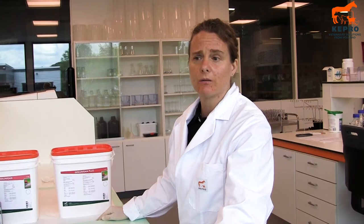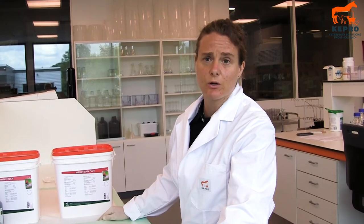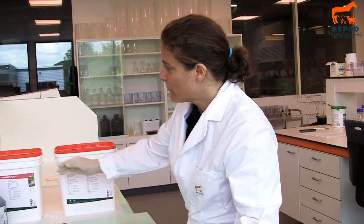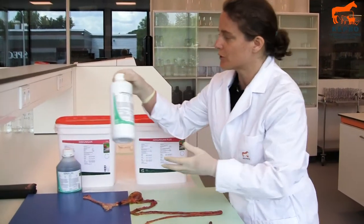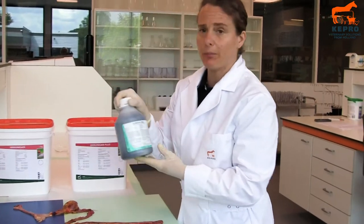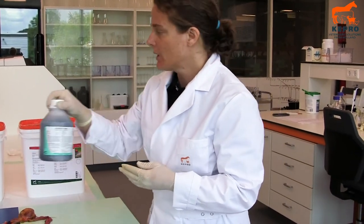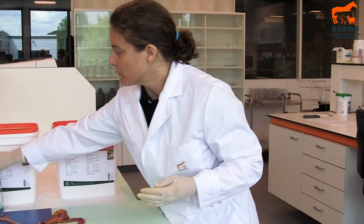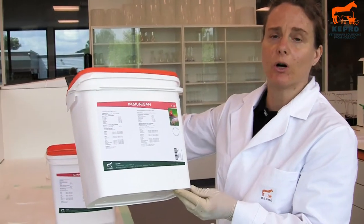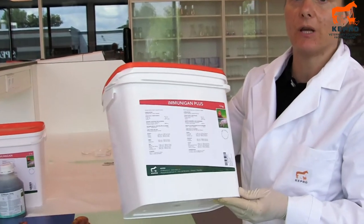So if you want to prevent intestinal diseases, what you can do is use acidifiers. You can use acidifiers which go into the feed or you can use acidifiers which go into the drinking water. From CAPO we have two products which go into the drinking water: the Capo Forskal Oral and the Capo Fix Oral. And if you are talking about feed we have the Immunogam and we have the Immunogam Plus.